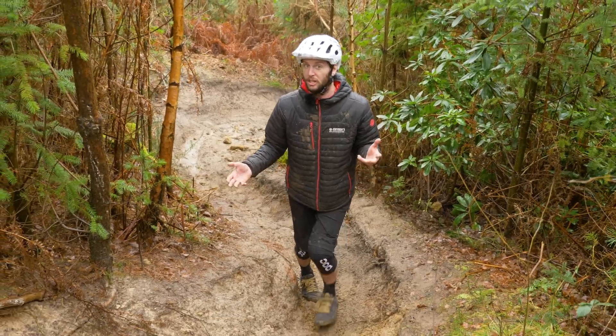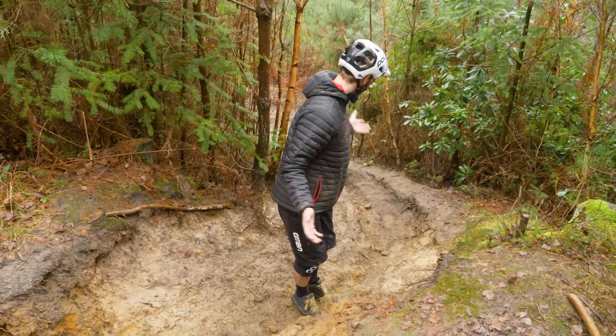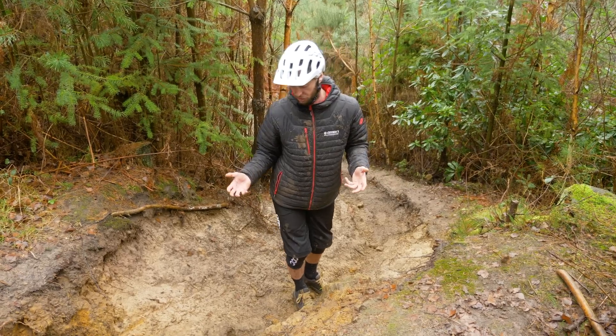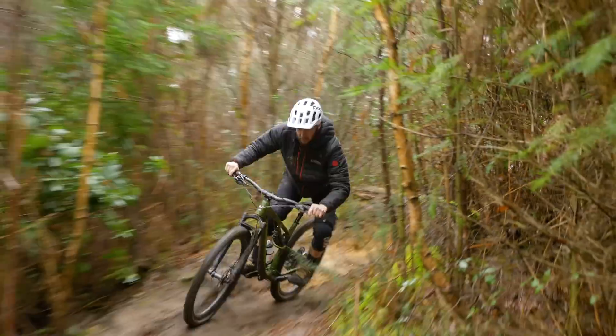How steep the trail is will also alter which brake you use more. On steep turns like we have here, you'll find yourself using the front brake to scrub speed, but the rear brake to sort of lock up and help change direction.